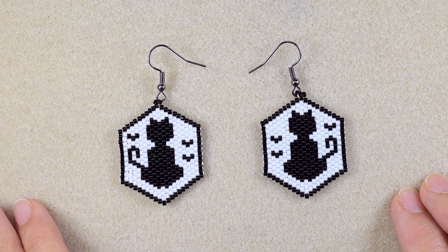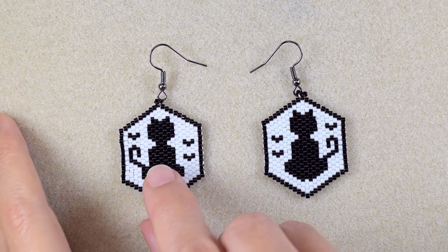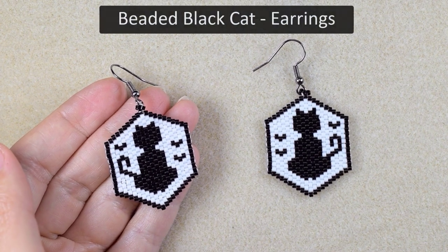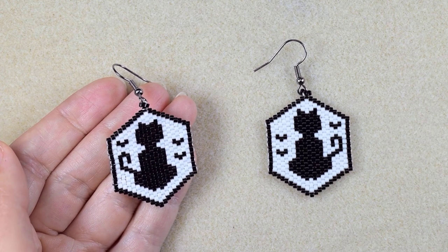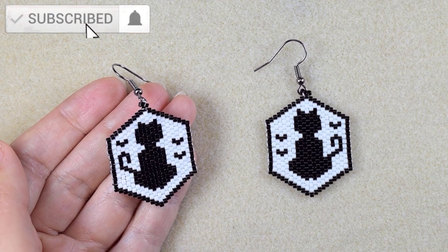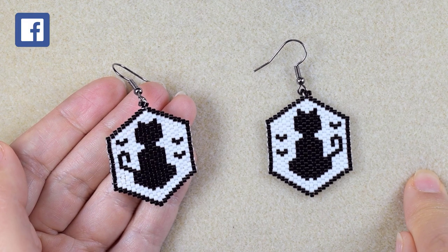Hi there, I'm Teddy from Bijou Tail Beading, and in today's tutorial I'm going to be showing you really easy and step by step how to make this Halloween project with brick stitch and delica beads with black cats and bats. I'm providing a pattern so you'll be able to make it by yourself. A quick idea: if instead of black you use red, it will look like a St. Valentine's cat that is in love.